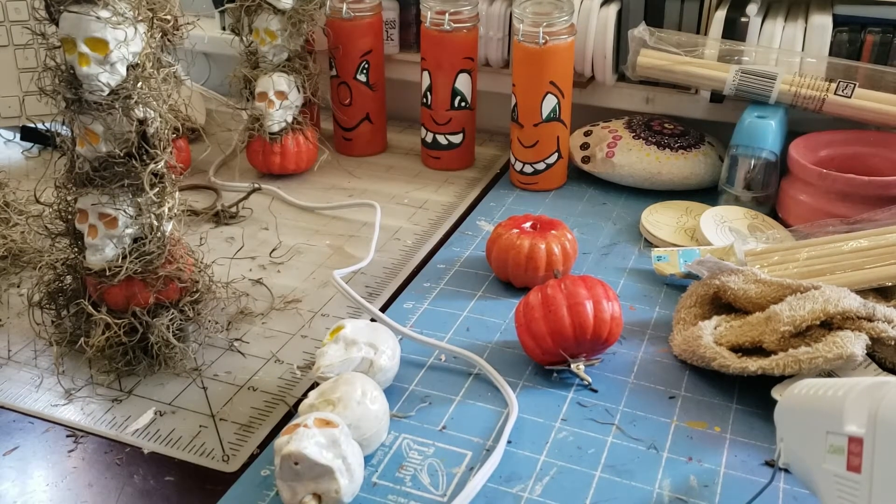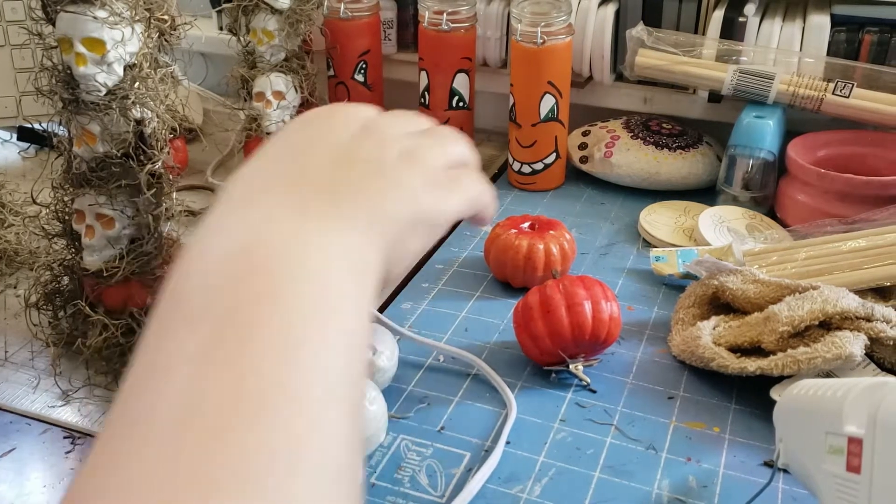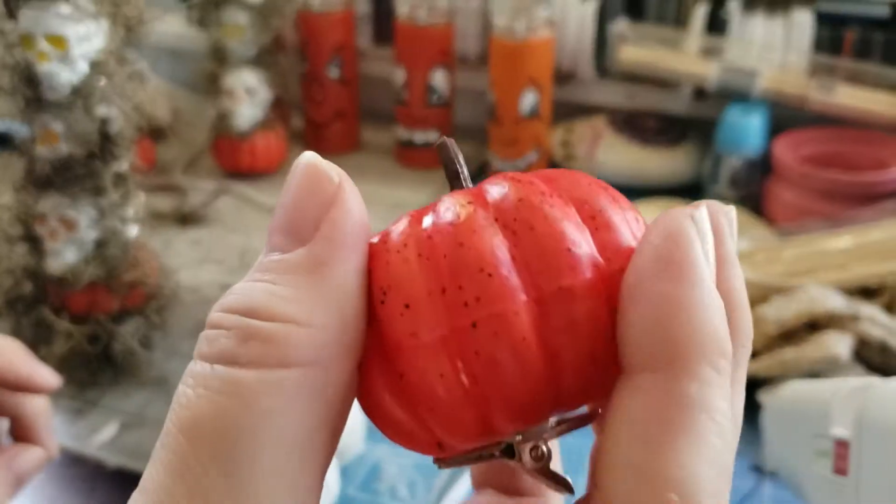Hi, welcome to Petty's Crafts Creations. Thanks for joining me. I am showing you some Dollar Tree projects that I have done using the pumpkins that I picked up at Dollar Tree.